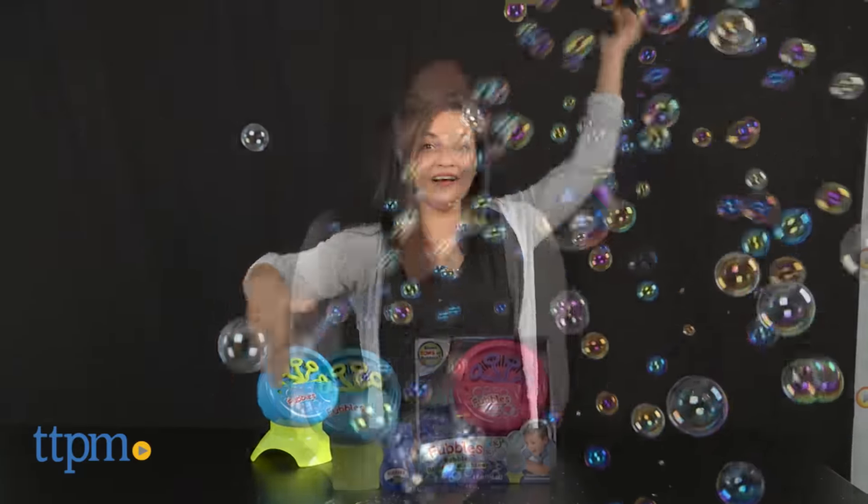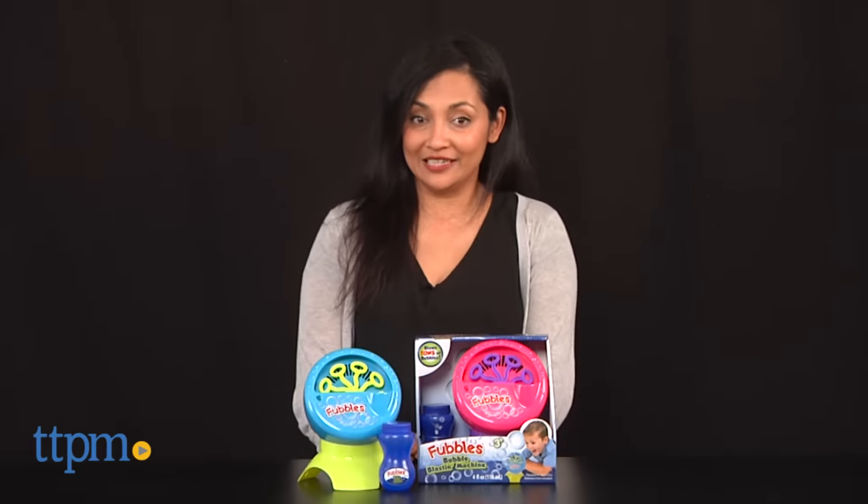Summertime means bubble time! Hey everyone, this is Maria with TTPM and here we have the Fubbles Bubble Blasting Machine.